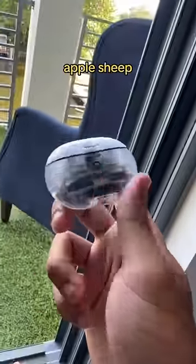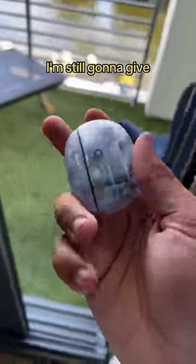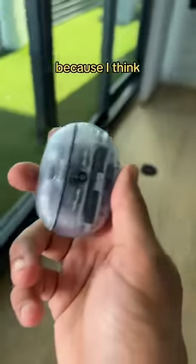Final verdict: if you want AirPods without feeling like an Apple sheep, these are perfect. They have all the positives of AirPods without looking like AirPods. I'm still gonna give them to one of my friends though, because I think they look stupid.